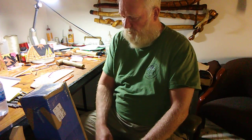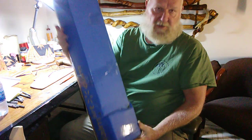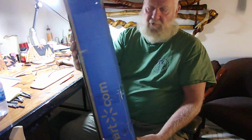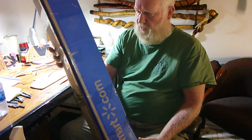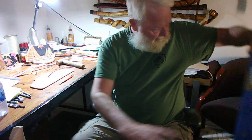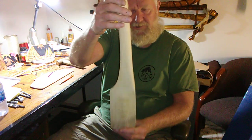Hello YouTube friends, we've got an exciting video for you. We got something in the mail — we already opened it up and took it out, but we want to show you. We got it from the Bearded Carpenter. The Bearded Carpenter made us something and we are absolutely tickled to get it. We're just blown away. The Bearded Carpenter made us an axe handle.